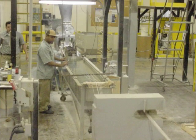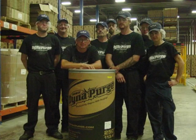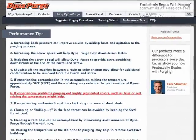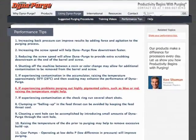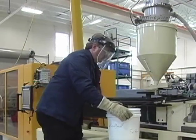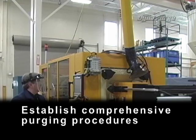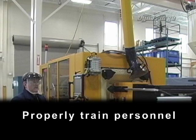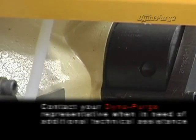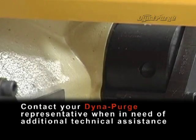If you have other operators responsible for purging, we encourage you to let them know about our training video as well. We also invite you to take advantage of additional training resources located in the performance tips section of our site. To ensure excellent purging results, always remember to establish comprehensive purging procedures, properly trained personnel, monitor the results for consistency, and contact your DynaPurge representative when in need of additional technical assistance.